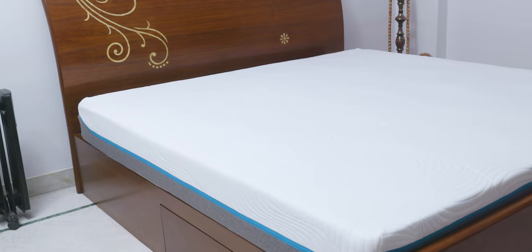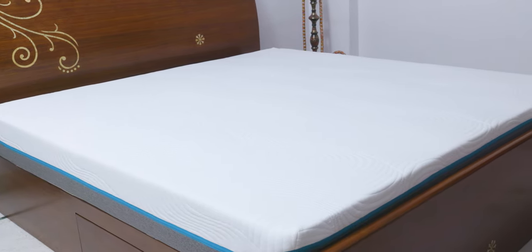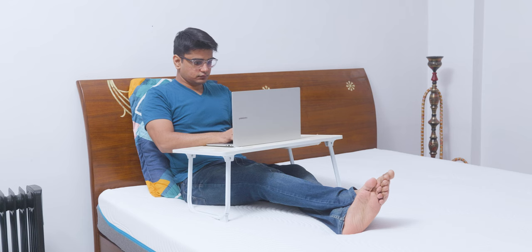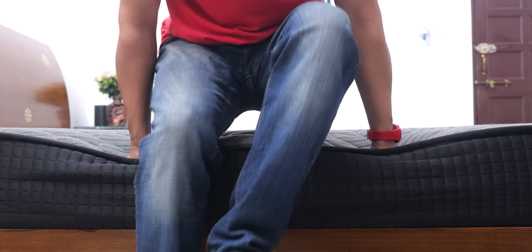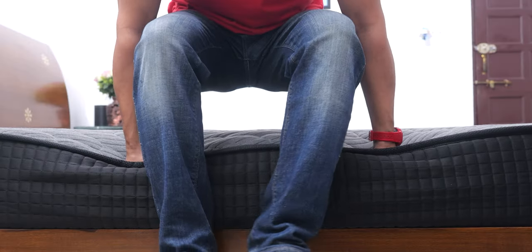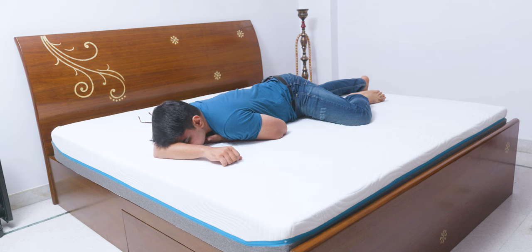The Ortho Hybrid is more of a luxuriously soft experience for people who don't have any serious issues, and they even claim it helps people achieve 40% deeper sleep. For sitting upright and working in bed, the hybrid mattress is also softer so your weight sinks in a bit, but a firmer option like the Ortho Pro will be easier to sit on. For side sleeping both mattresses are fine, but for sleeping on your stomach the hybrid mattress is definitely much better as its softness allows you to breathe more easily.